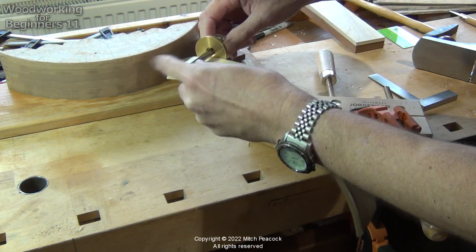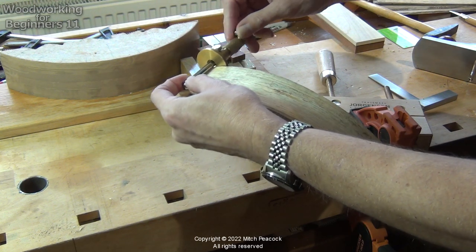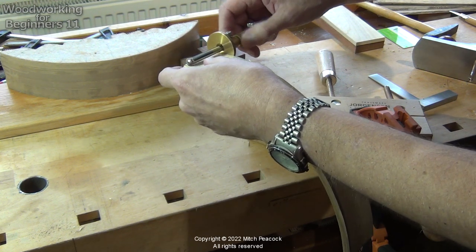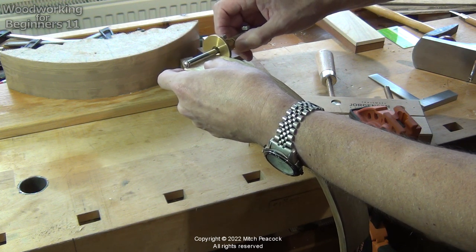Then I can deal with the width of it — that wants to be consistent. Because I've cleaned it up, I know it's slightly less than the other board. So what I can do is maximize this and then plane the straight board down to the same thickness.